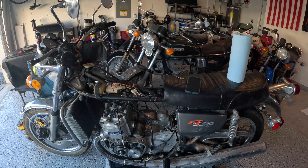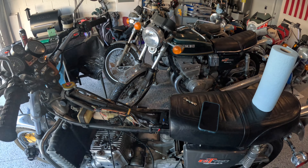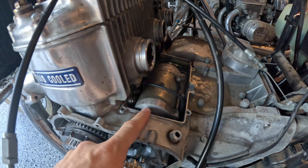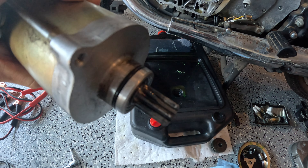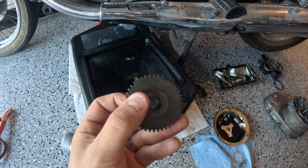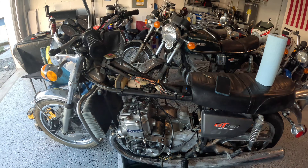The 750 here is all torn apart, partially. This thing was just about ready to start. Unfortunately, while we were trying to start it, the starter actually blew. I had to get a replacement for the starter. You can see the tooth broke off here on the starter, and it also broke off there on the starter gear. So I had to get them ordered.